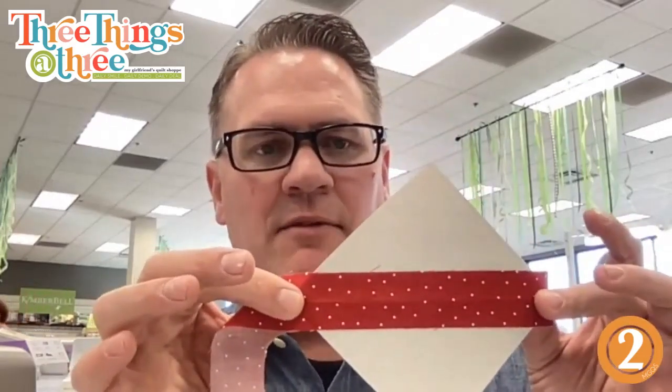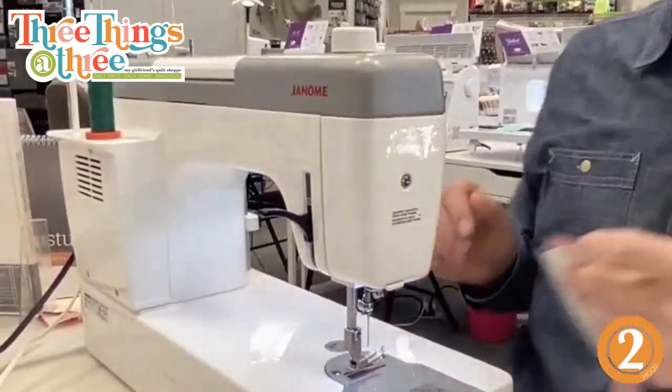Then I line those up — this one is going to be right sides up because it's my center. You can also glue. I have seen people use just a spot of glue on there. If you want to do something super exact and make sure everyone is perfect, just put a little dab of white glue on the corners. I'm going to stitch down one side of that onto the paper. I've got my handy-dandy HD9 here — this is the machine I have at home.